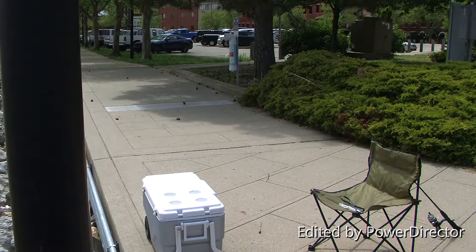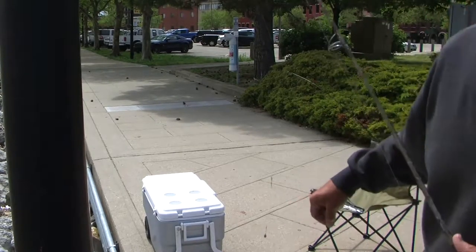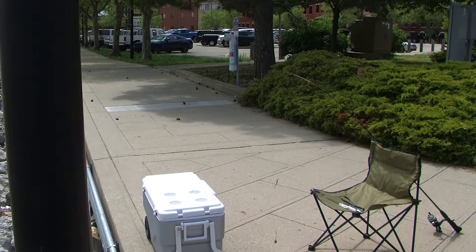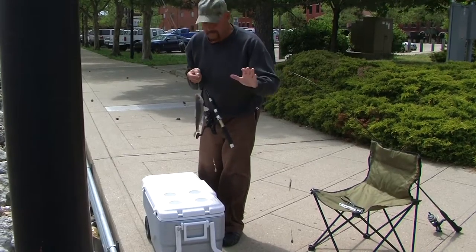I'm making this video for some of you so-called sportsmen out there, especially you bass fishermen. I'm going to talk about the proper method of catching and releasing fish. There's a lot of information out there and there's a proper way of doing it. I'm sure a lot of you are just unaware and uneducated about it, but there's plenty of information on the internet.